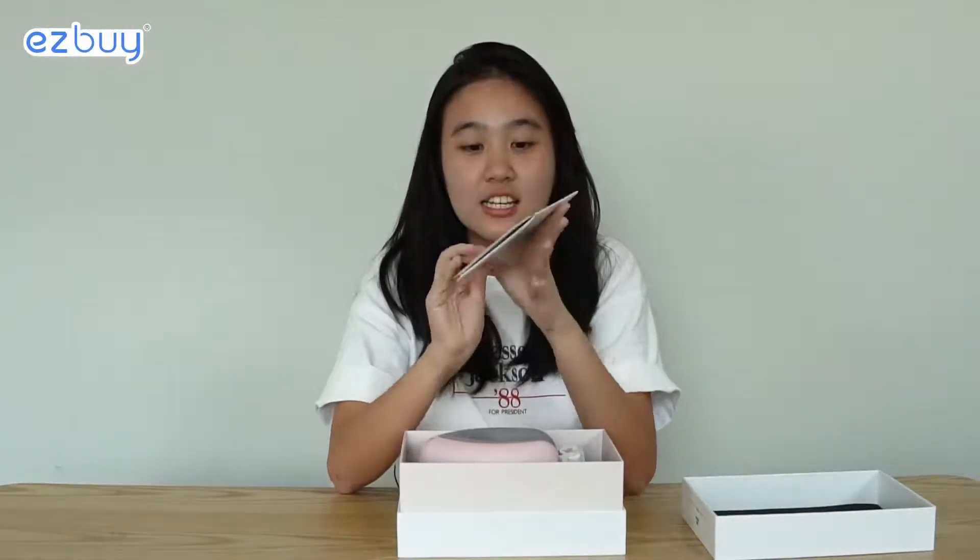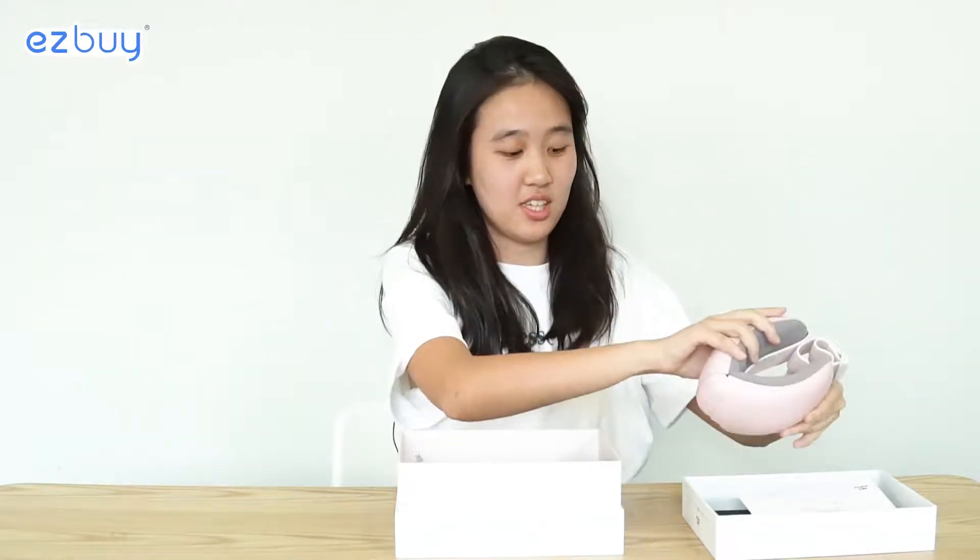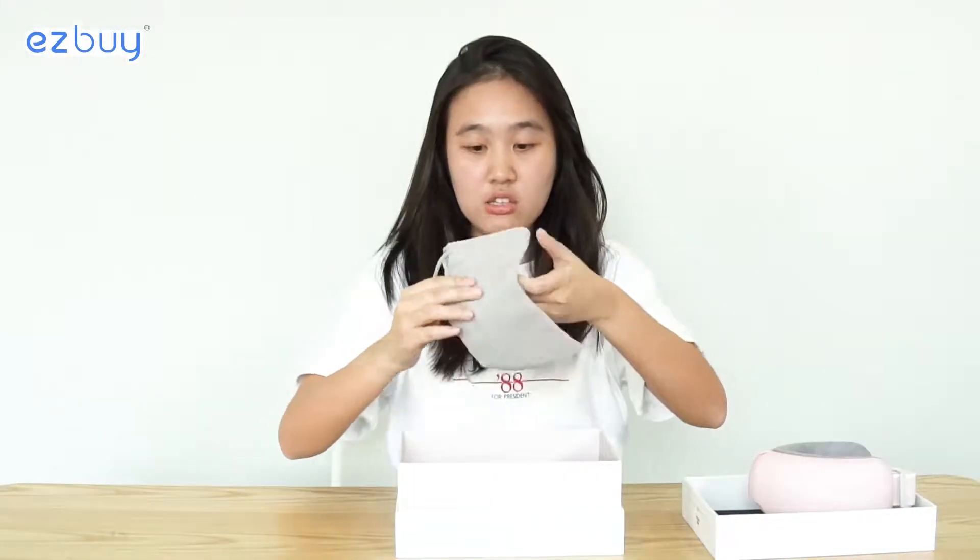So it first comes with a manual guide. It's pink color — oh my god, so pretty! It comes with a dust bag as well, which is great if you want to travel and bring it along. And lastly it comes with a charging cable.